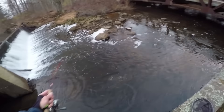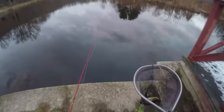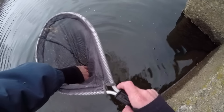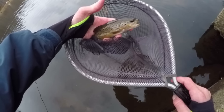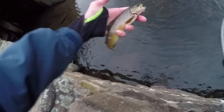There he's going — whoa, right in the net! I'll bring this fish up to this little pond here, put him in the water, and wet my hands. Real nice, pretty wild brown trout right there — very similar looking to the first brown trout I caught today. I'll throw him back in the river, get him back on his way. See you later, little buddy — pretty fish.